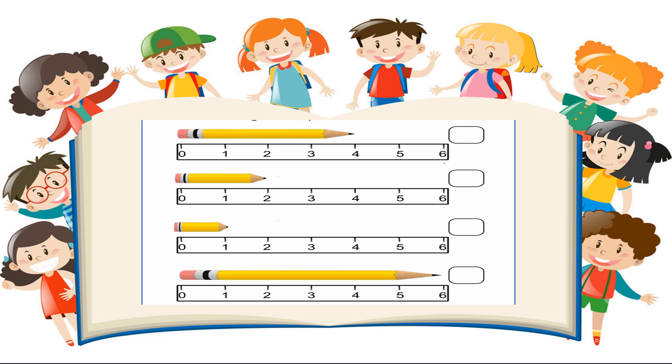Okay boys and girls, that is time up. Now let's see your answers. Check your answers. Let's look at the first pencil. If we move on the ruler from left to right, this pencil ends at four inches. Inches can also be represented by the abbreviation I-N and a little dot. So this is four inches long.